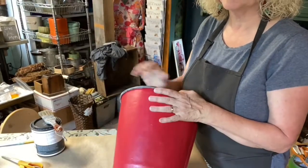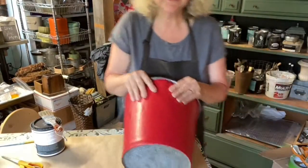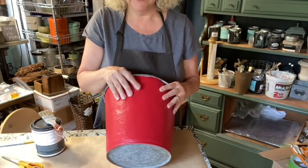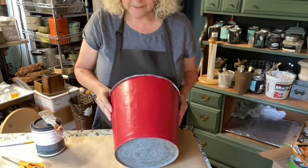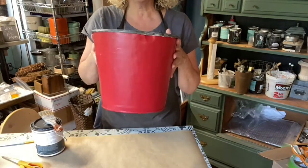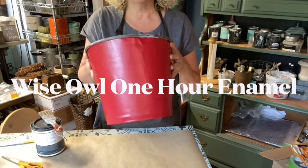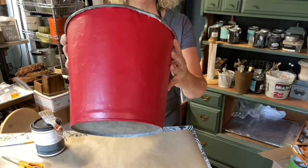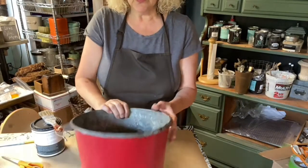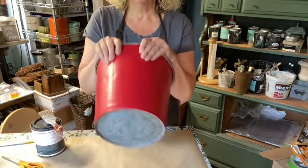I have painted this bucket with a coat of primer. I cleaned it really, really well and that is what's most important when you're going to paint metal — clean it really well before you put the paint on. Then I put a coat of primer, and then two coats of Wise Owl One Hour Enamel in Veronica Vaughn, which is this great red — it's a beautiful Christmas red.